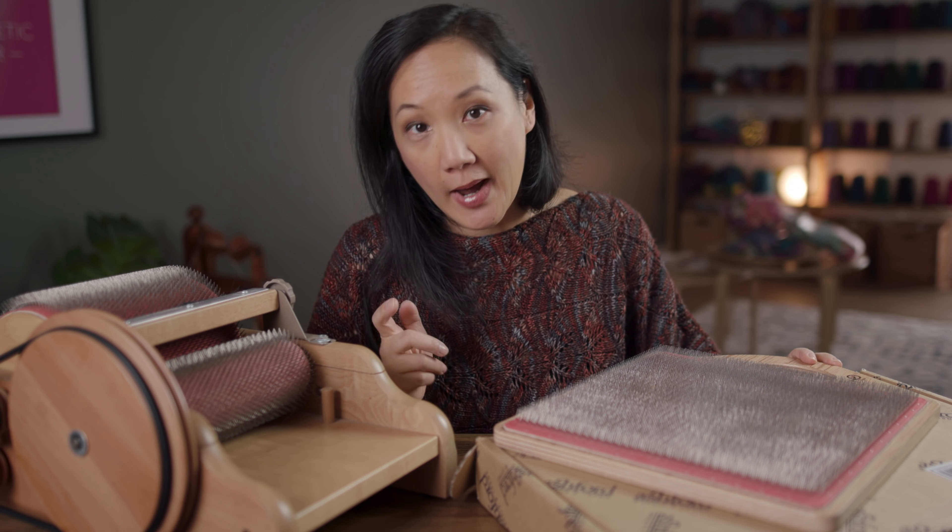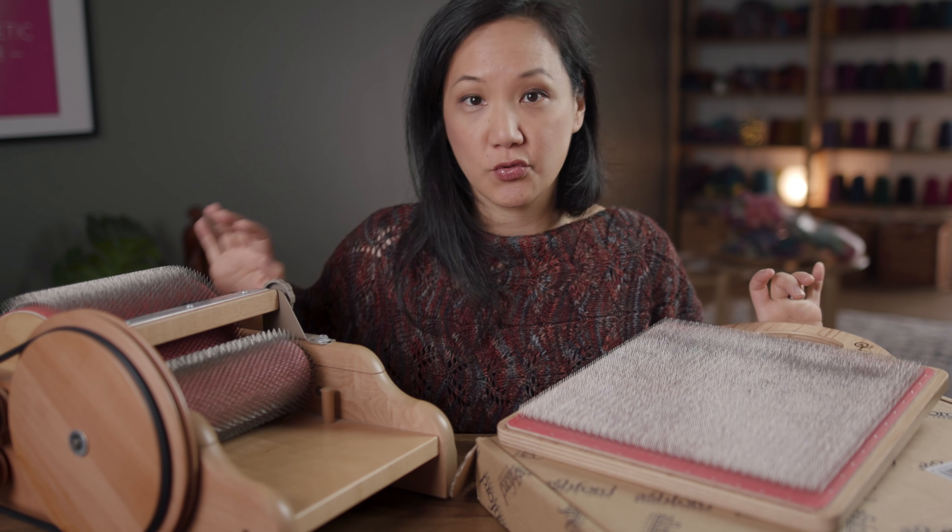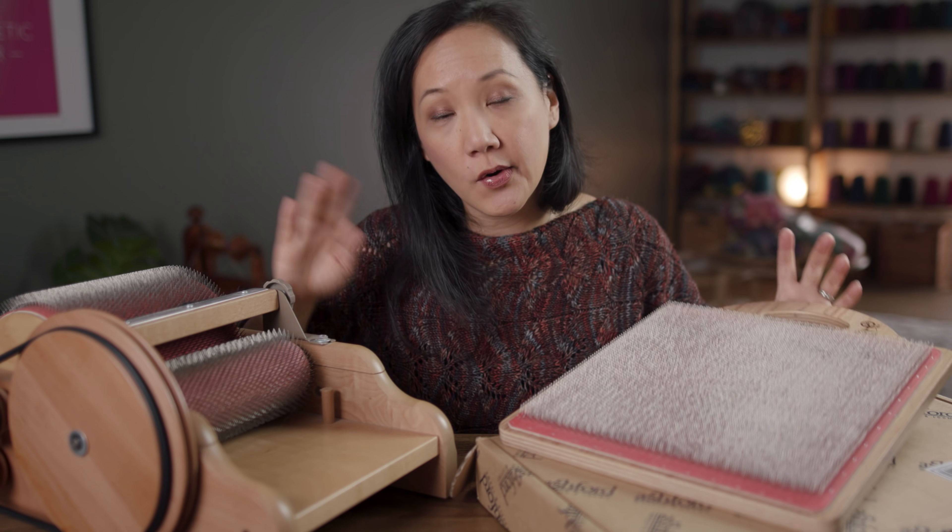So today I want to talk to you about what's the difference between a blending board versus a drum carder, and why you might want one over the other.